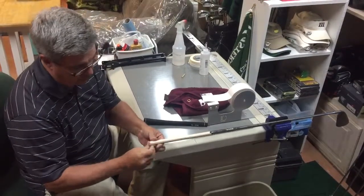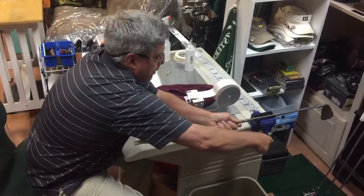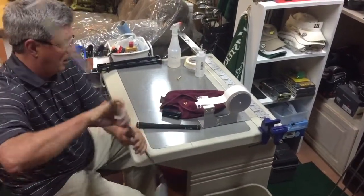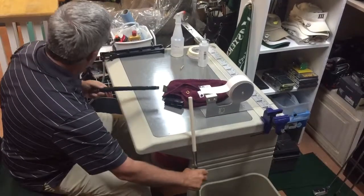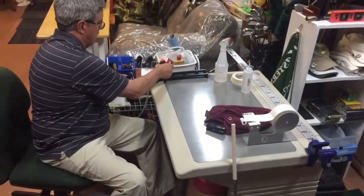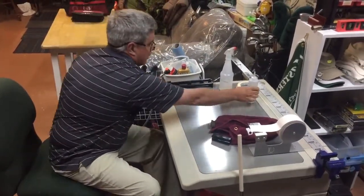Push that end down so you don't get any solvent down the club. This little re-gripping device that I got from my Golf Works class is the ticket — it works really good.